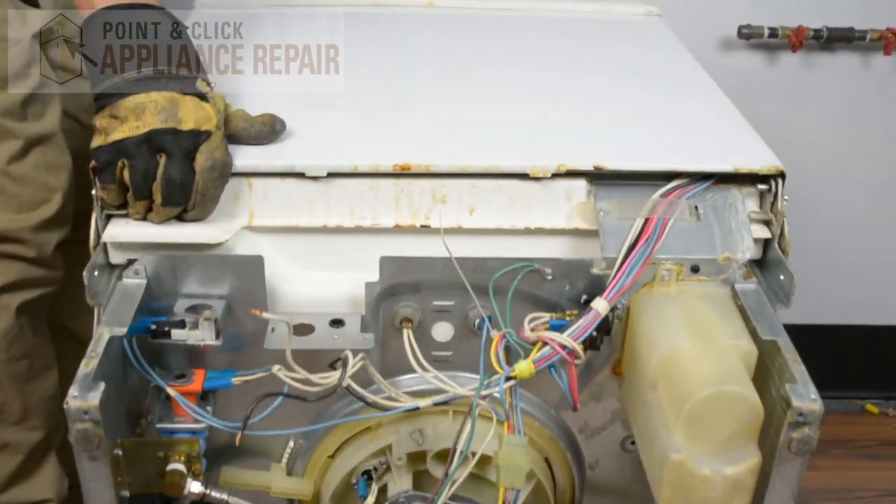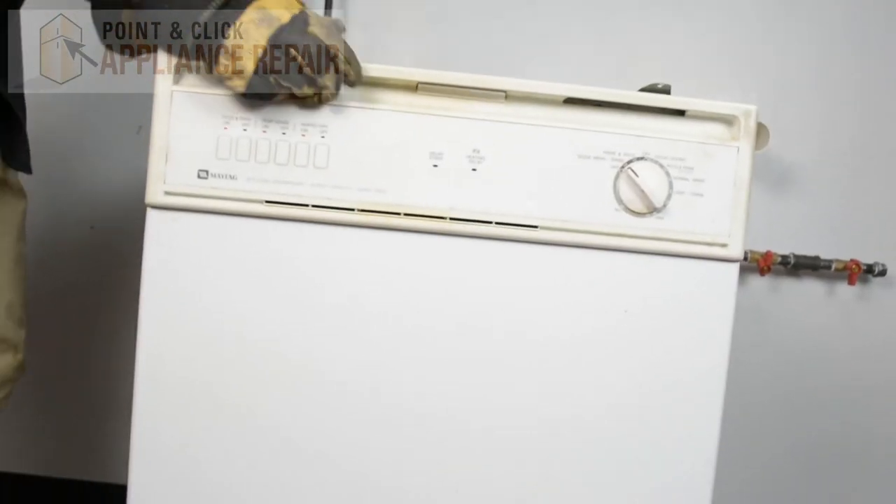And then we'll stand our dishwasher back up. Finally, don't forget to plug in your appliance.